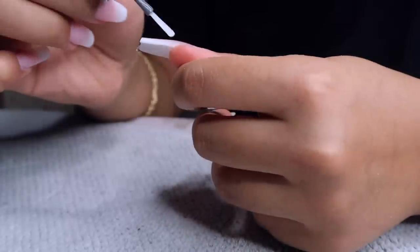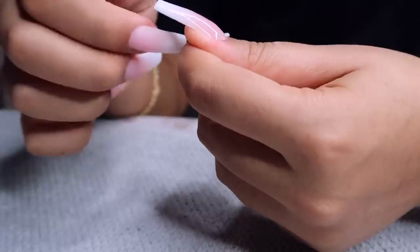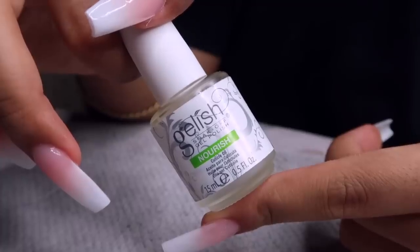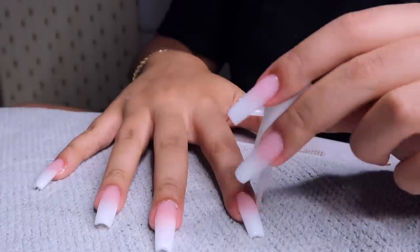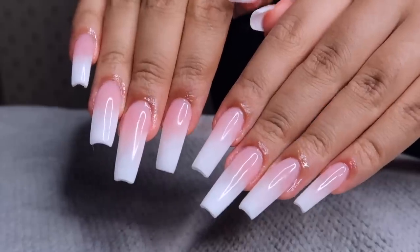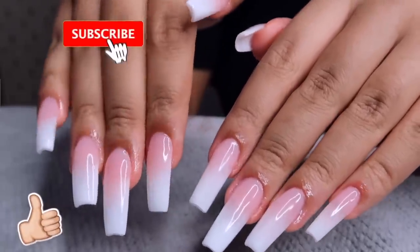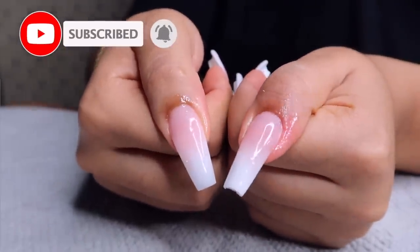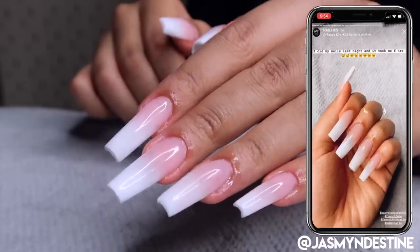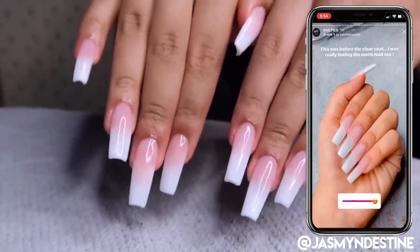They look so freaking good! Going in with cuticle oil and hand moisturizer — and this is what your nails should look like. I did that! If you think I did that, make sure you give this video a thumbs up, click the subscribe button and join the fam. You can follow me on Instagram and check out my nail selfies highlight. I love you guys so much — don't forget, you are smart, you are beautiful, and people love you. I'll see you at my next upload, bye!